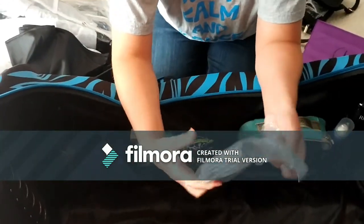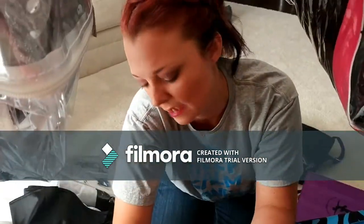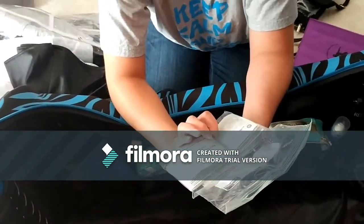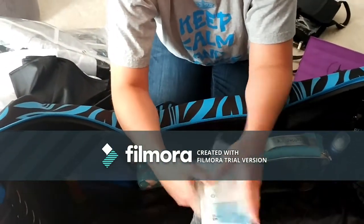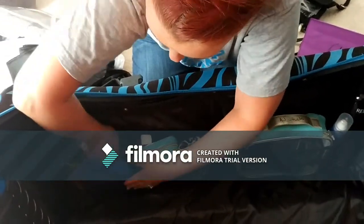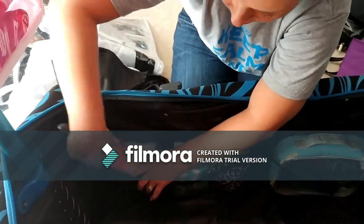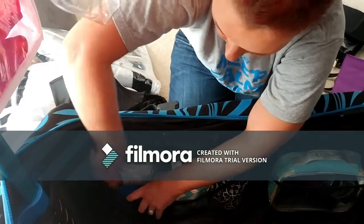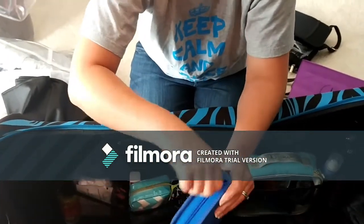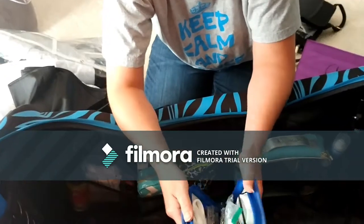Nail polish wipes are very handy to have. We've had some kids show up with nail polish that is not allowed at competitions - they will deduct points and you will get in big big trouble. So we always have a ton of these and they diminish throughout the year. A lint brush which obviously gets very much used, and a sewing kit. I don't sew but other people would know how to sew so I always have it.